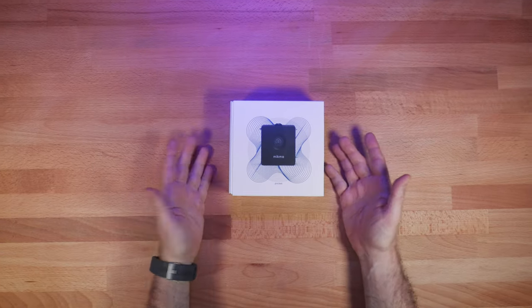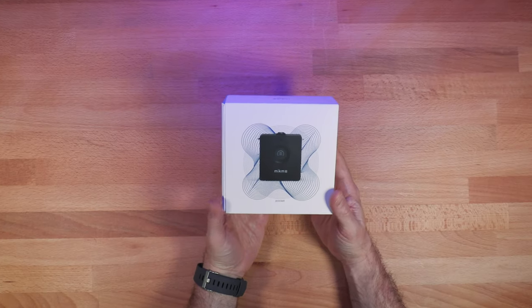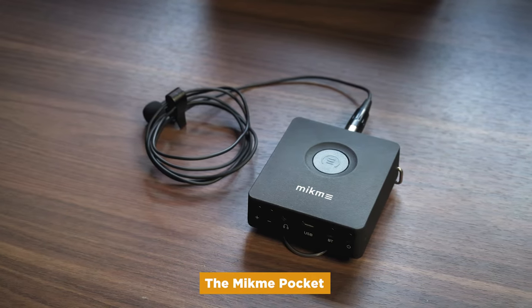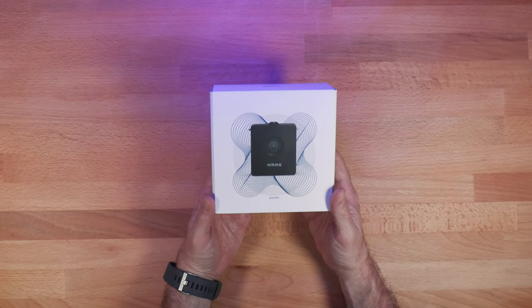I want to do a traditional unboxing because this is a product I've seen for a while — the Mic Me — but I've never actually looked at it on my channel. It's been a popular option for mobile video, mobile filmmakers, and mobile audio for several years, and they have created a new version.